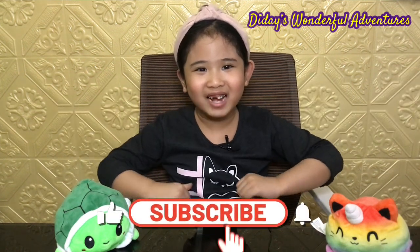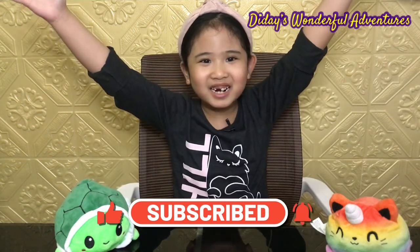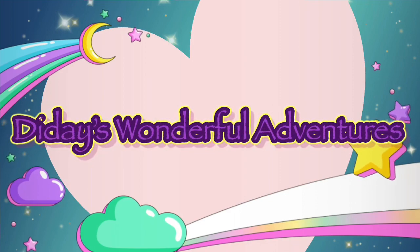Hello friends, my name is Janika. Welcome back to D-Day's wonderful adventures. For today's video, we will talk about plants and how to take care of them. Let's go!